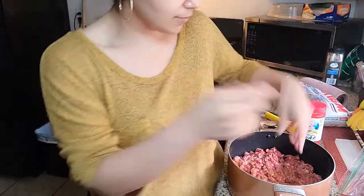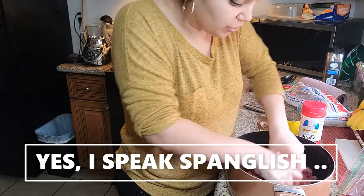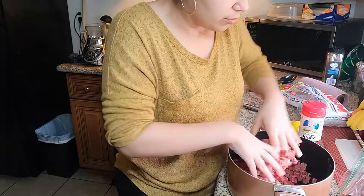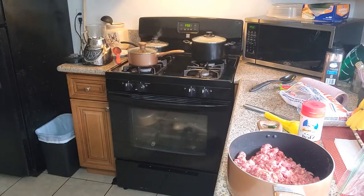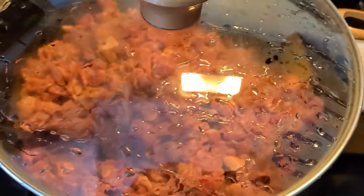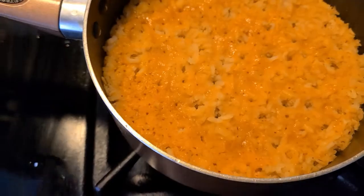Mix it all again. I had already washed my hands more than once — I hate having my hands dirty. I don't even put any oil on this, I just cover it up with the heat and it will start cooking. It's almost ready. Mmm, it smells so bomb.